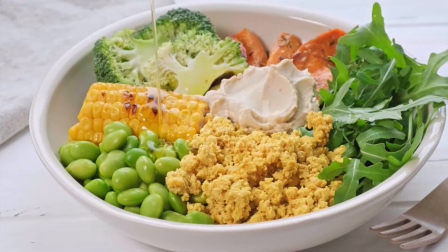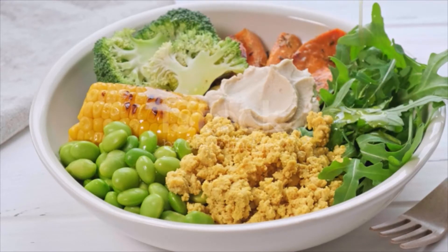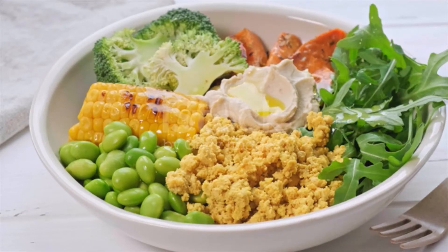Kala namak is for the eggy flavor and is highly recommended. Salt and black pepper to taste. Directions: in a medium skillet over medium-low heat, add in the oil. Once heated, add the onions and garlic and sauté for three to four minutes.